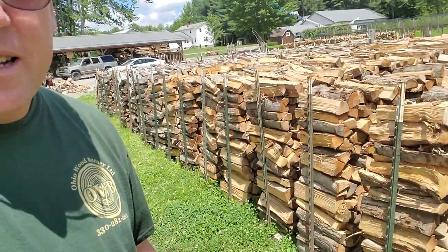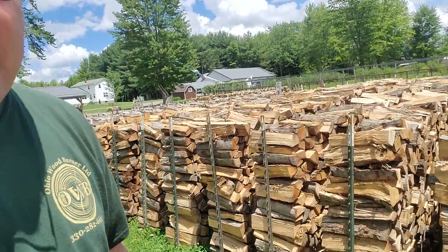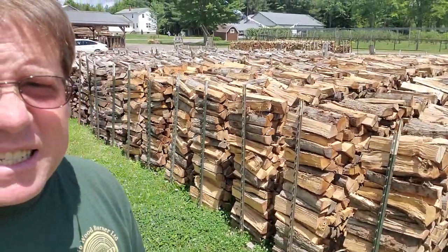He's running his kinetic splitter right now. This is all oak — they separate everything by species. They sell a lot of mixed hardwoods too. I met this guy a couple years ago and he makes firewood for me, to my specifications. It's just another way to keep my inventory up.